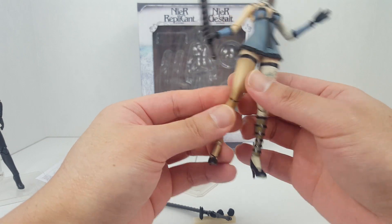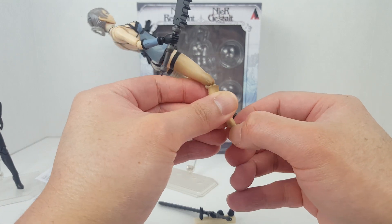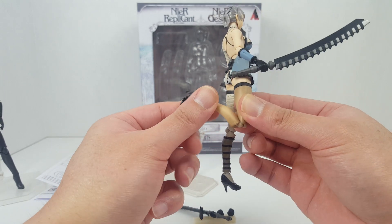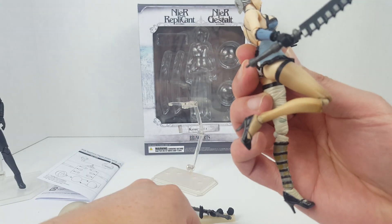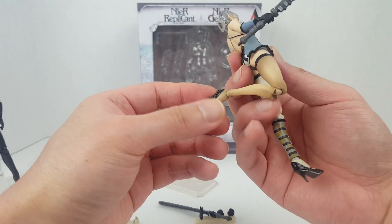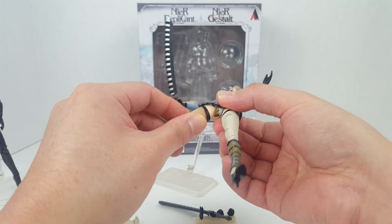Let's talk about articulation. She has a hinge at the feet — you can rotate the feet, though there are quality issues. The knee uses a Figma-style joint, but bending it forward looks very ugly. I do like the shading on the legs. If you don't bend the knee it doesn't look too bad, but bent it looks absolutely terrible. There's also a thigh cut, which is very smart.